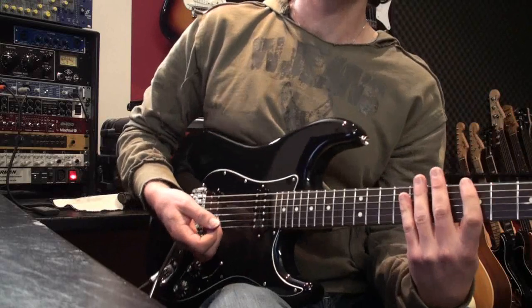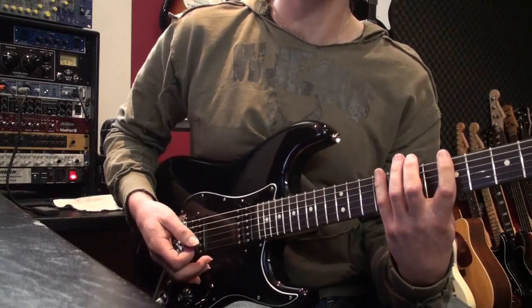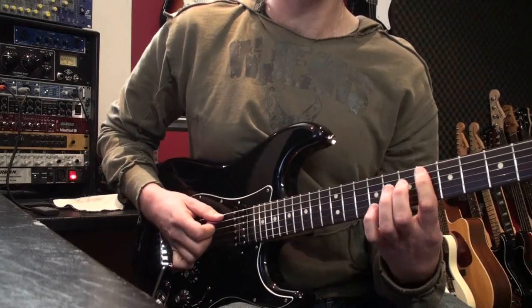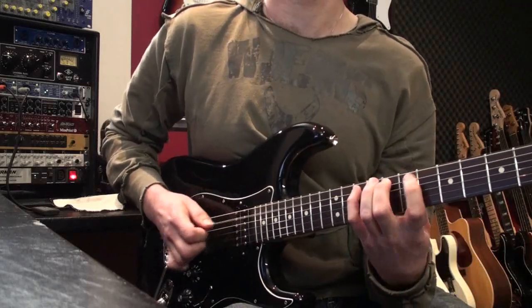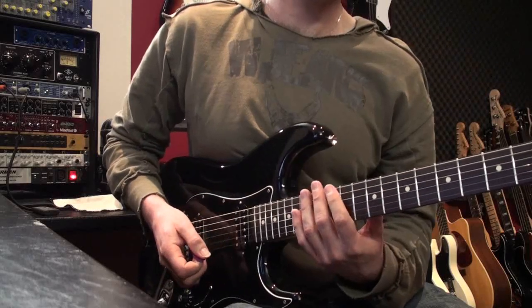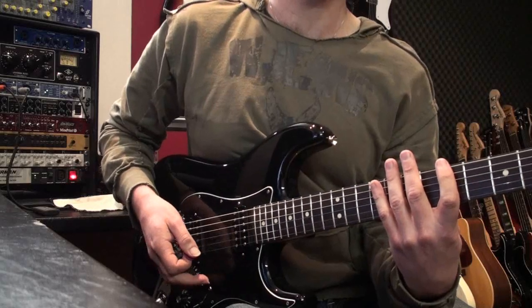Another whole tone thing — actually this is something we tried the other week. Three note per string. The whole tone scale is real easy three-note-per-string because you just do — just like the start of a major scale — and you move up a tritone. So it's kind of easy, don't have to think about it too much. So I thought this pattern here sounds good going on.